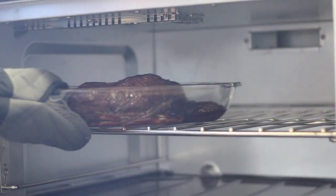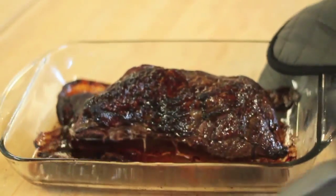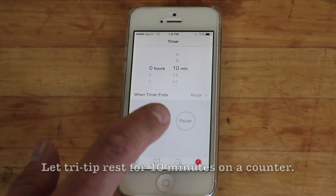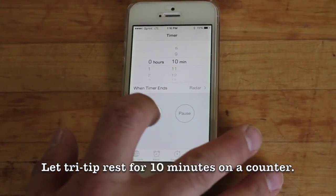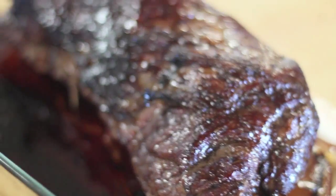The marinade we use, we call a teriyaki tri-tip, but it's really almost more of an au jus than a teriyaki, so you still get that great beef flavor. Everyone loves it on the grill. It can also be done in the oven like we're demonstrating here, but it'll be a hit at any party.